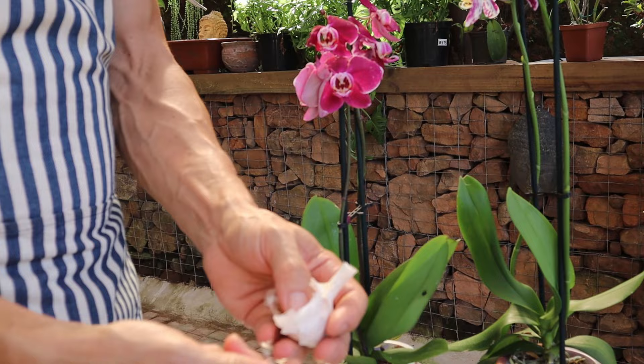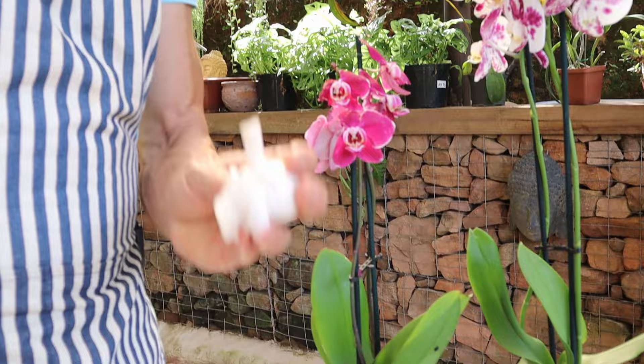Don't throw away your garlic peels. They make a potassium-rich fertilizer, so keep them and throw them into the compost heap.